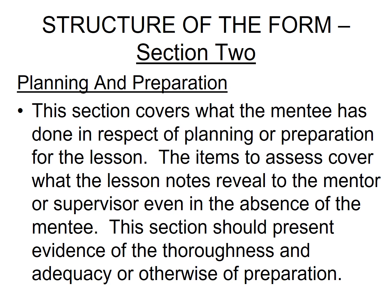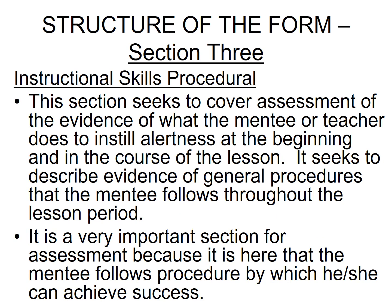Session 2 covers what the mentor has done in respect of planning or preparation for the lesson. The items to assess cover what the lesson notes reveal to the mentor or supervisor, even in the absence of the mentee. This session should present evidence of the thoroughness and adequacy — or otherwise — of preparation. Session 3 covers Instructional Skills, which seeks to assess evidence of what the mentee or teacher does to install alertness at the beginning and throughout the course of the lesson, describing the general procedure that the mentee follows throughout the lesson period.